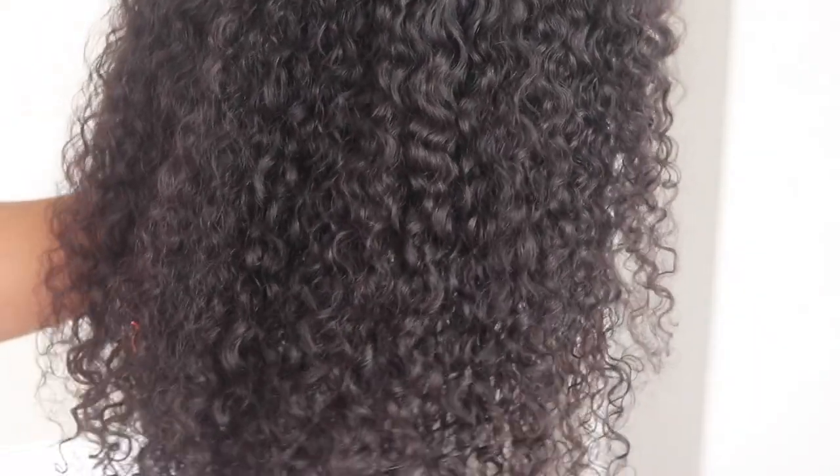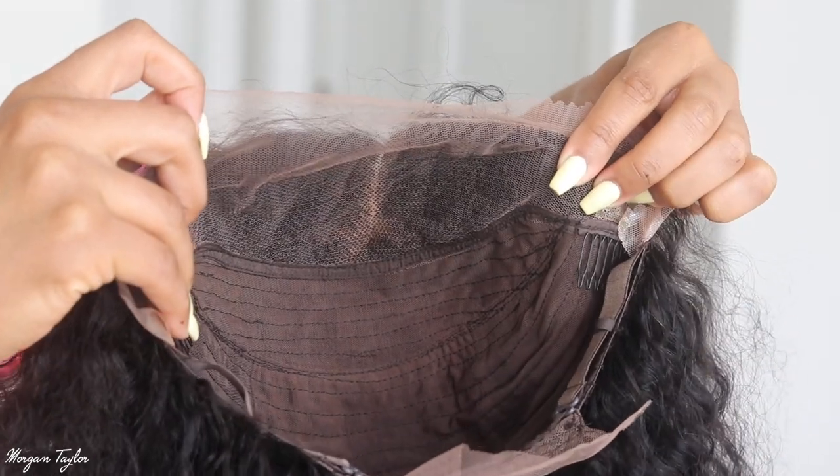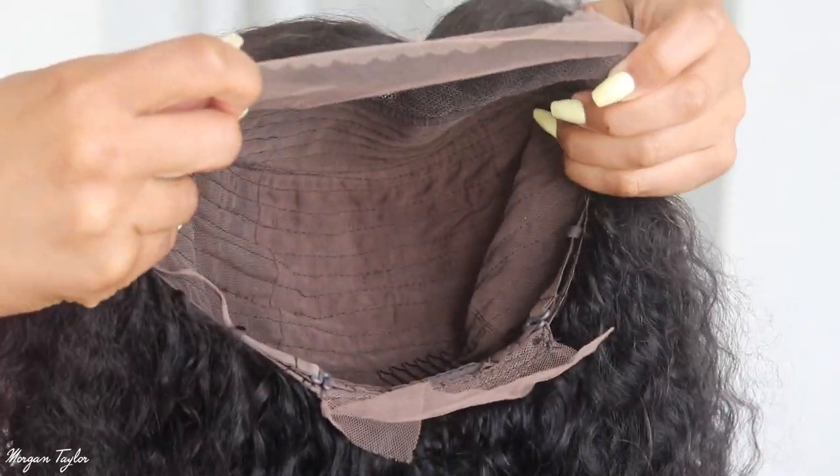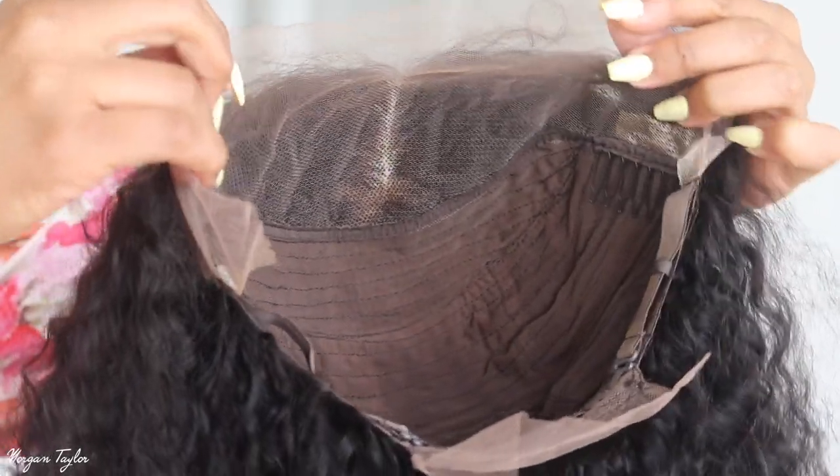Here's the inside of the wig. It comes with a comb on each side and the back, and adjustable straps. Like I said, it is a lace frontal curly wig.